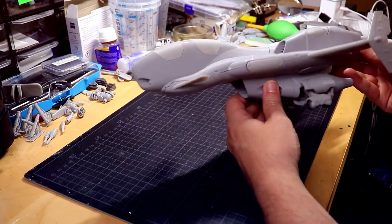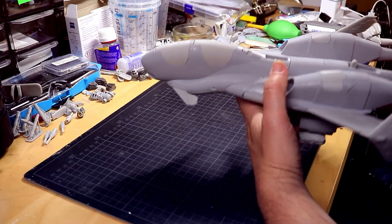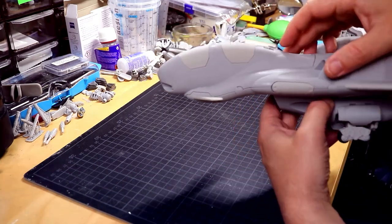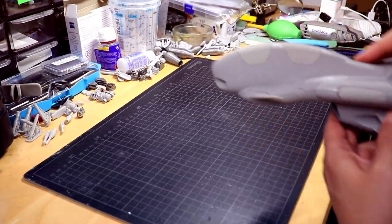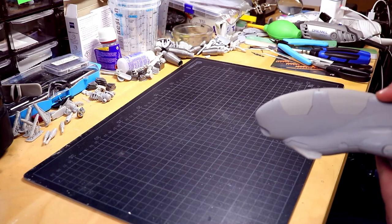As I showed before, the Caskalot torpedo boat has an actual working shooting mechanism — you can see the levers up here. Both torpedo tubes are loaded and I can quickly demonstrate the firing power.